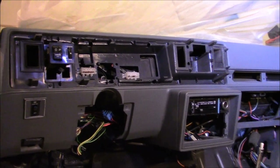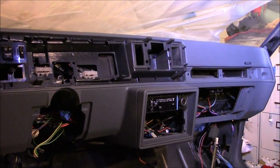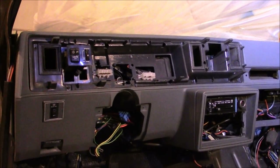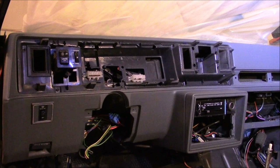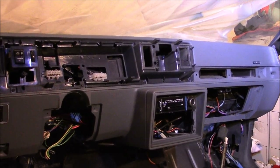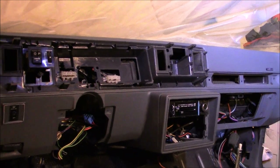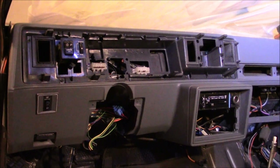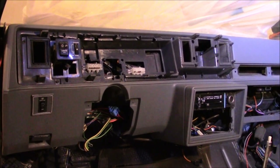Welcome back everybody. Now we're on to removing the dash. I'm going to do some disconnects underneath the dash, get some of that stuff, and then we'll start going through all the screws and bolts that need to be removed and a couple of other things to get this dash up. Let's get underneath and remove the harness from the firewall.